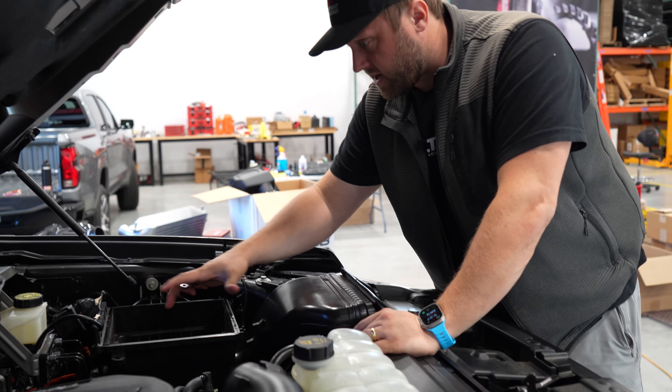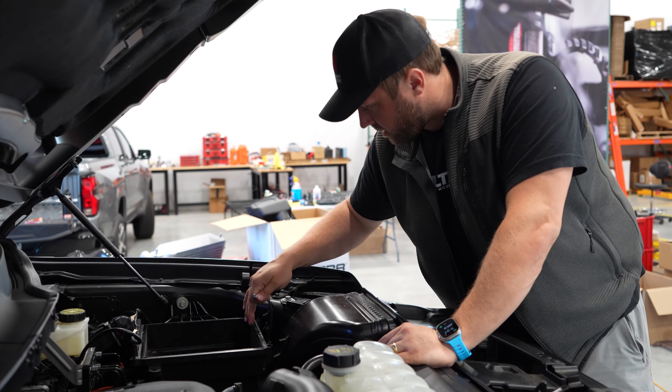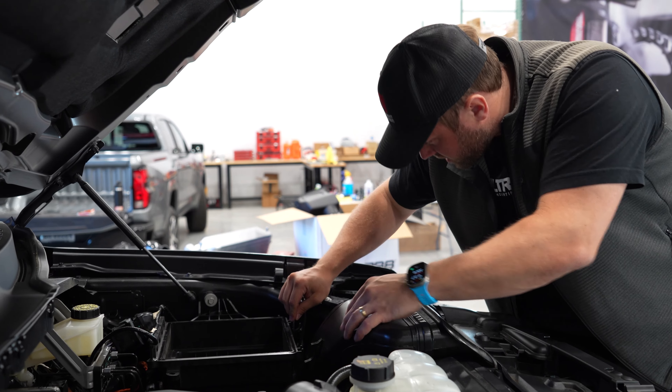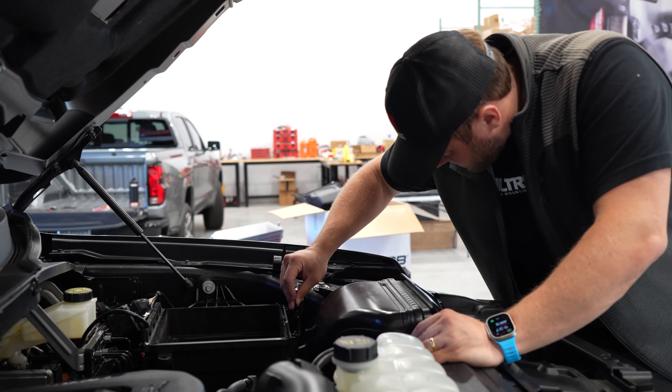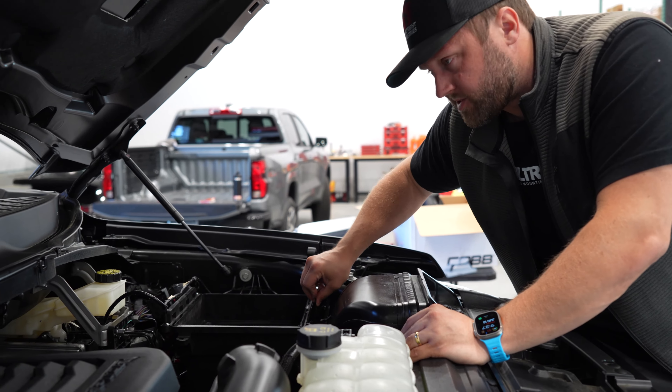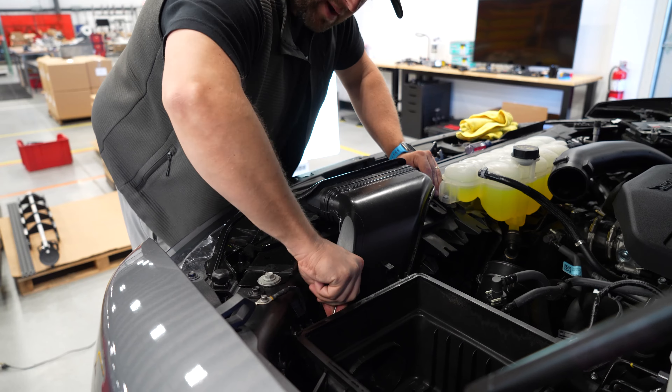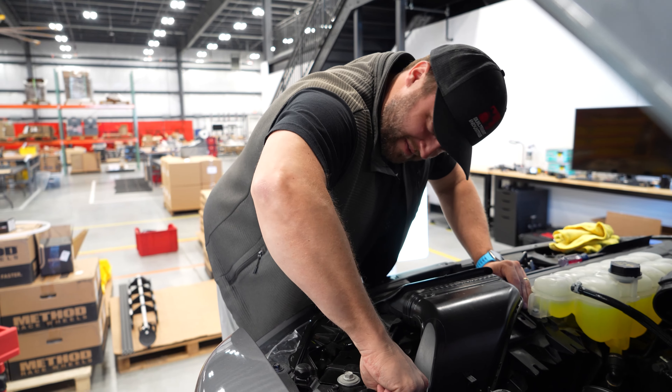I've got the stock intake and the top of the airbox out. Before I put the Cobb one in, there's a little screw down here that holds the scoop in that I'm going to remove right now just because it's an easier reach. There's about a 50% chance I drop this screw into the engine bay when it comes out.